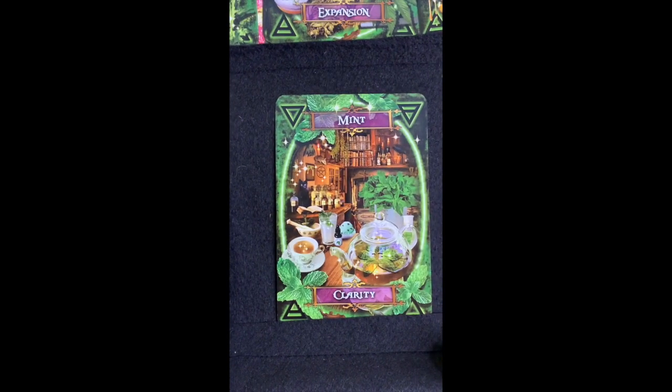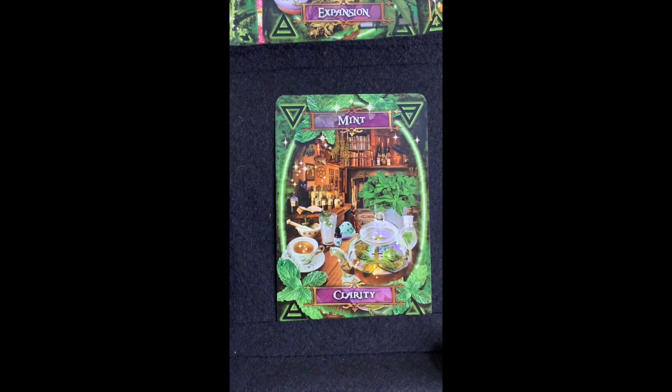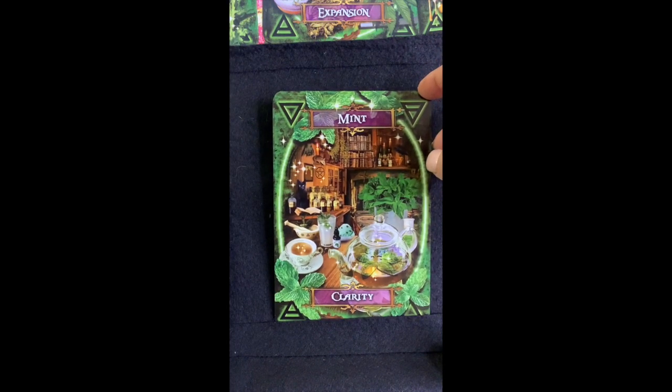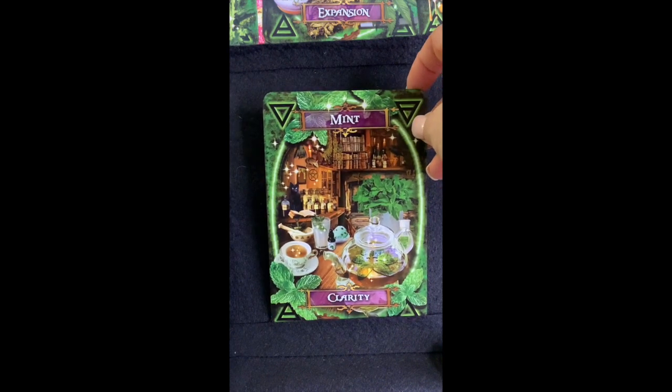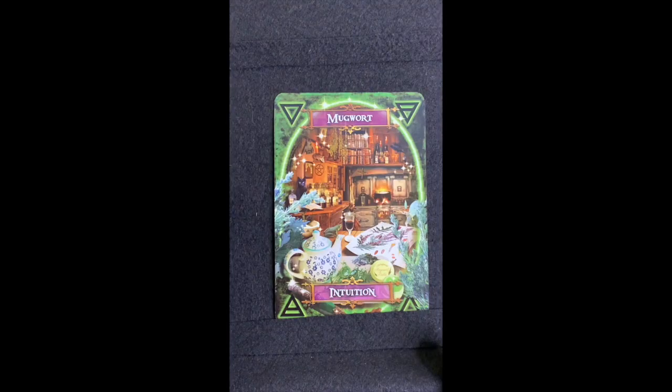Mint is for 'Clarity.' There are all kinds of mint — spearmint, peppermint — did you know there's even a chocolate mint plant that smells a little bit like chocolate mint? Of course we know mint is used in toothpaste. Mint is also used to relieve headaches and for relaxation. You can cook with it, use it in teas, and you can flavor teas with it when you're using another herb that doesn't taste great. Mint can be used spiritually for clarity as well.